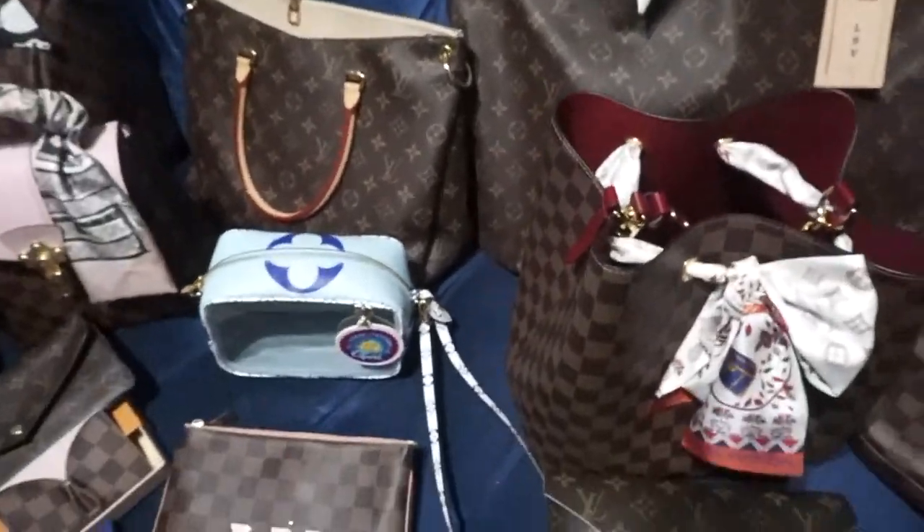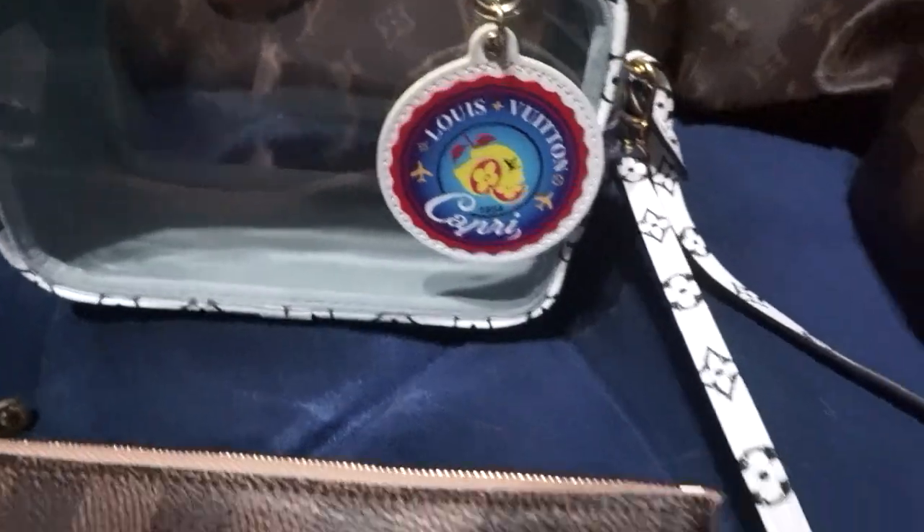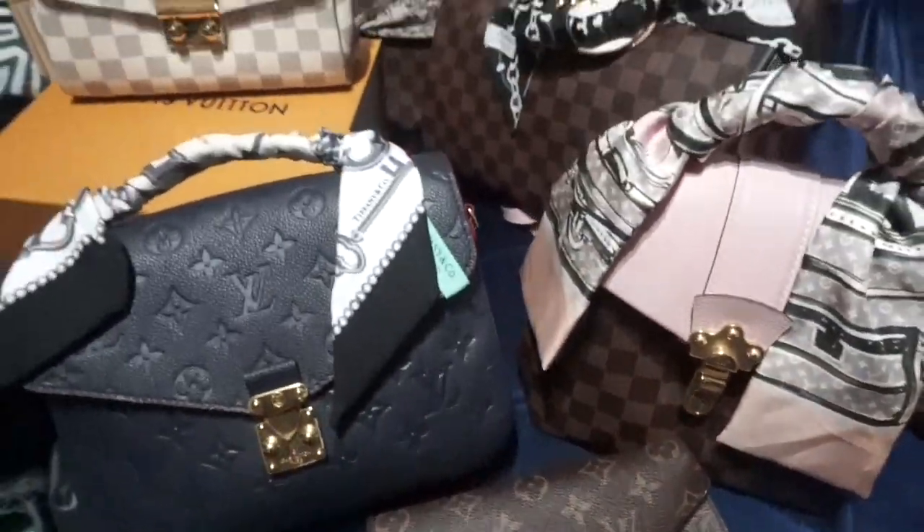This is everything I took out from my Louis Vuitton collection for this video. Hello everyone, today I thought I would film a bag collection — I love watching these so I thought I would finally sit down and make one. I didn't want to do all my bags because I thought it might take too long, so today I'm only going to do my Louis Vuitton collection. Let's just get right into it.